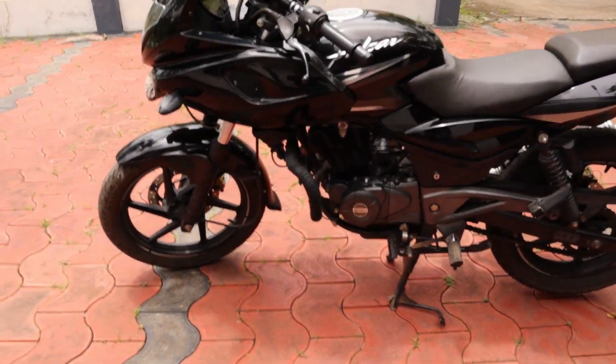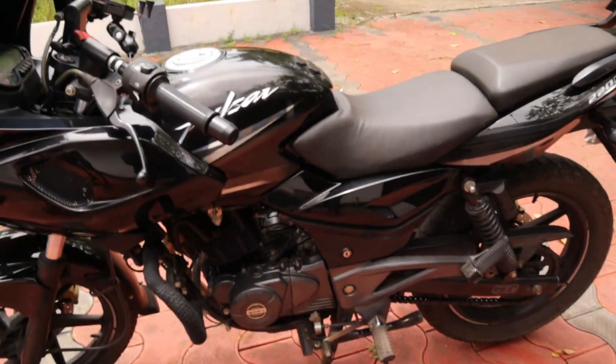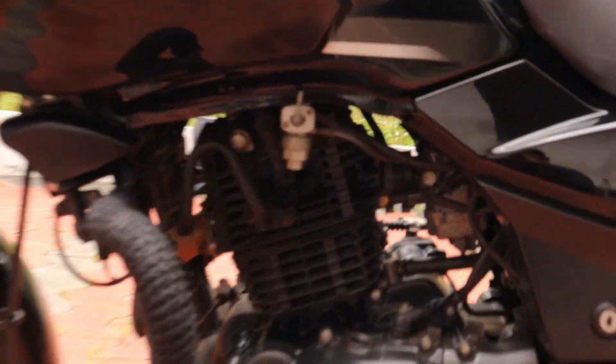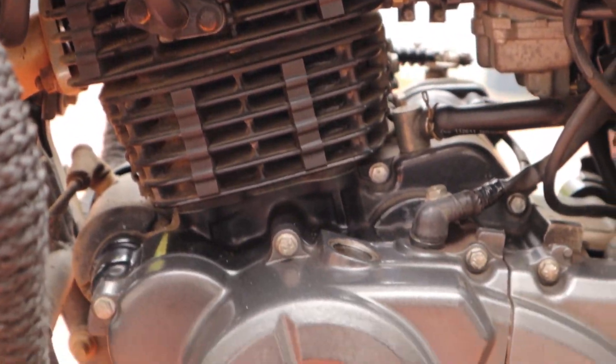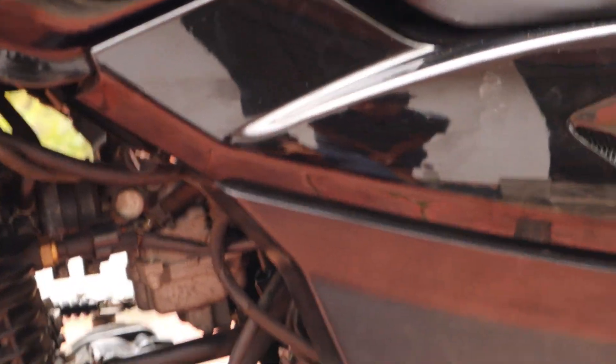It's about the 1 BS4 model. The engine is a hot system. It doesn't have any issues. It doesn't have any rustiness.